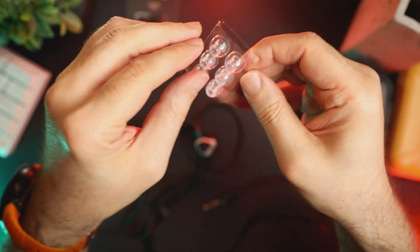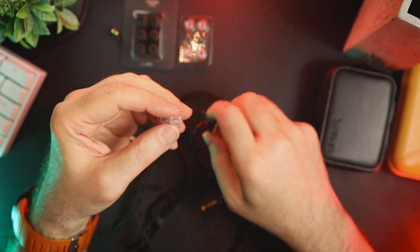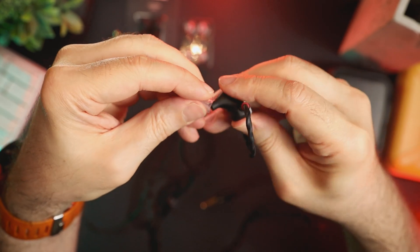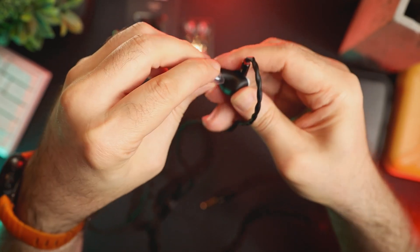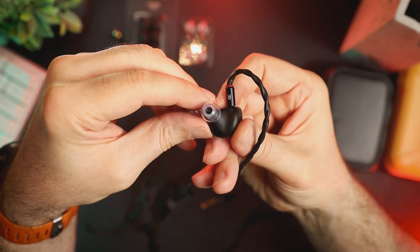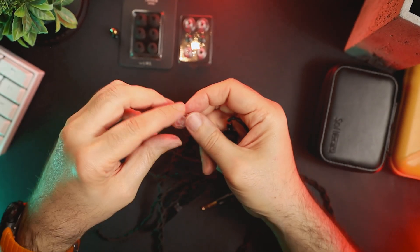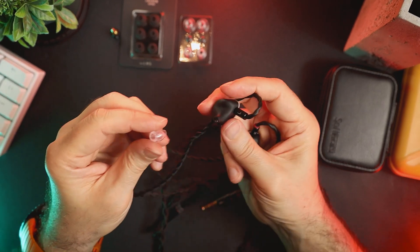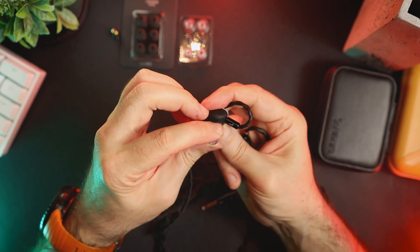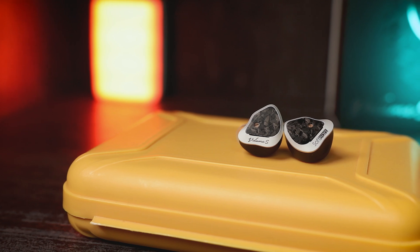The treble is interesting as well — it's well extended but slightly soft and rounded, which makes not-so-well-recorded music sound slightly more coherent and well glued together. With well-recorded music, the treble really shines and maintains a good balance between clarity, detail retrieval, and definition. Volume S is not a detail monster, but its treble still has quite a lot of air and sparkle, so it should not be considered veiled or recessed. Such a treble response perfectly corresponds to the overall IEM tuning and it sits well in the mix.